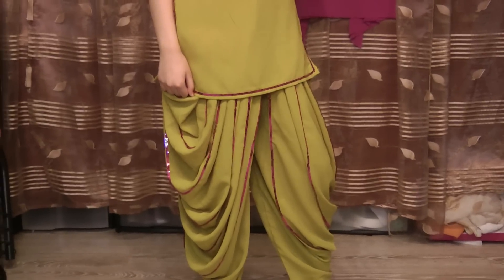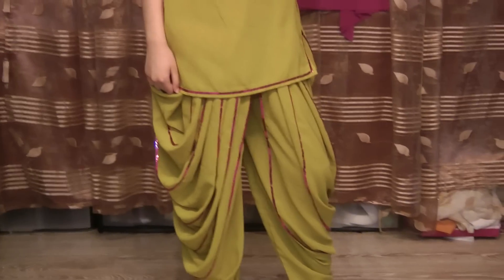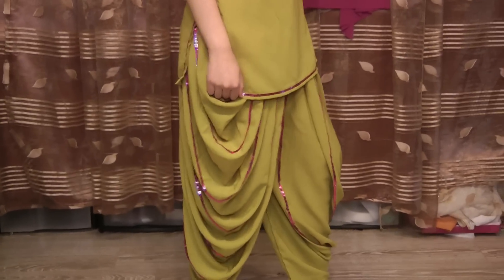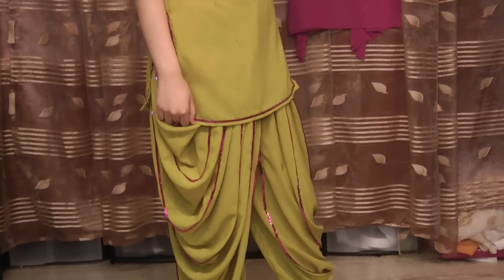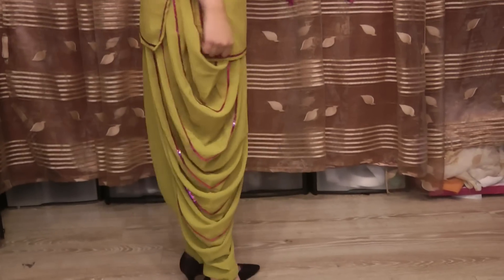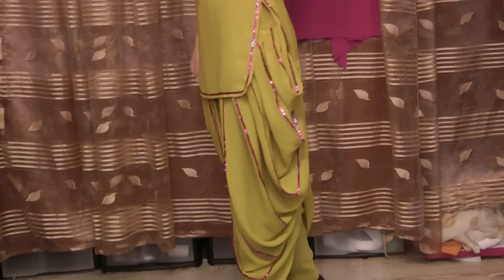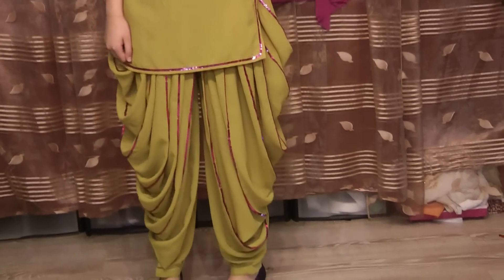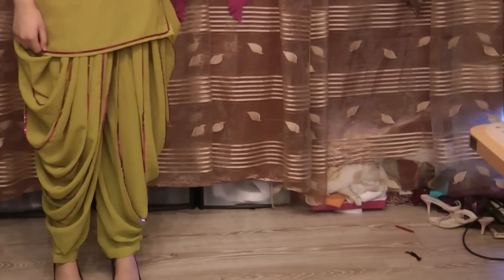I'm trying to convince my daughter to wear some of these. She's a very typical person who would only wear the normal — she calls it a shaliwali. The normal shaliwali is all she'll wear. She's maybe just ungrateful, but anybody else would love to have these in their wardrobe.